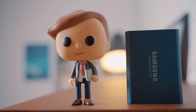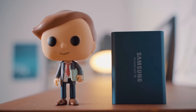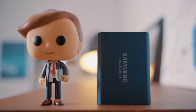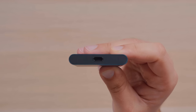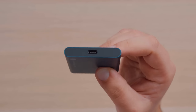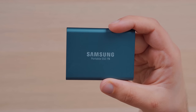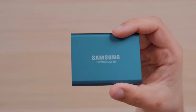Rounding out the smaller USB 3.1 SSDs, we have the Samsung T5, which is a very simple rectangle in a nice blue color with Samsung T5 branding on top and at the bottom, as well as a USB-C port on the side. Most of these drives have a clean and minimal design, but this is probably one of the classier looking SSDs of the bunch, and offers drop protection up to six feet.